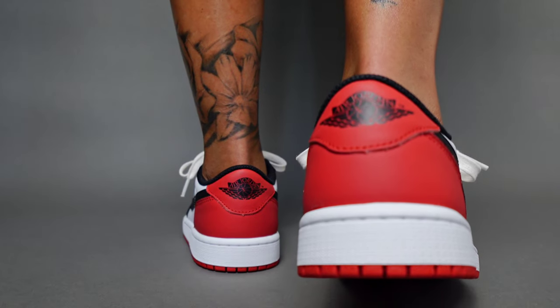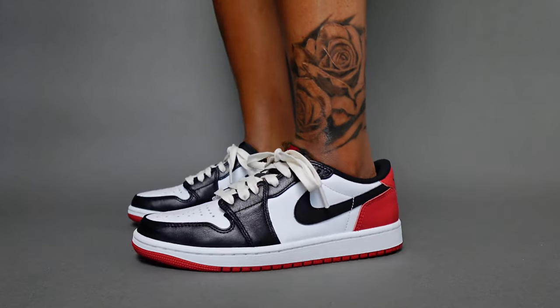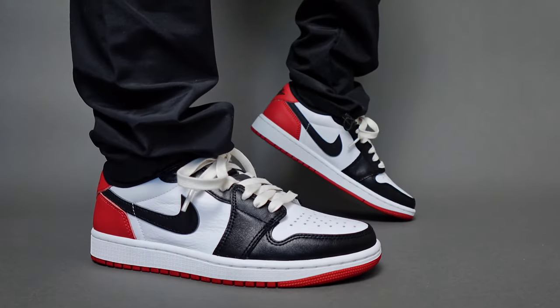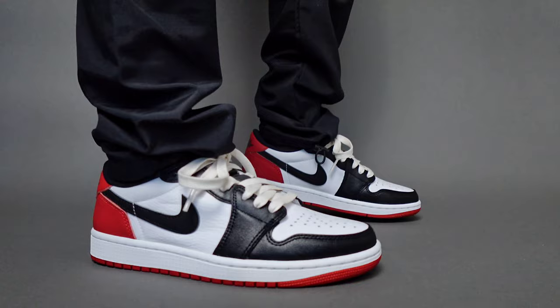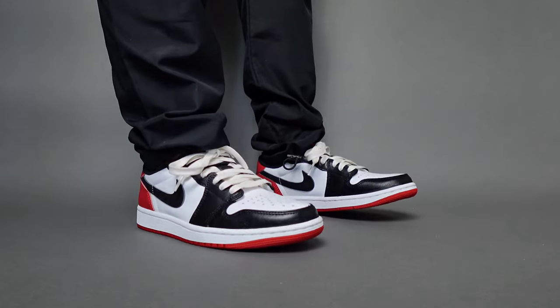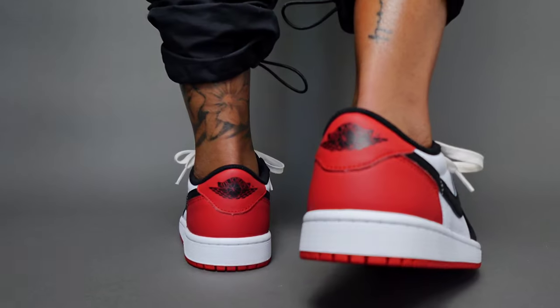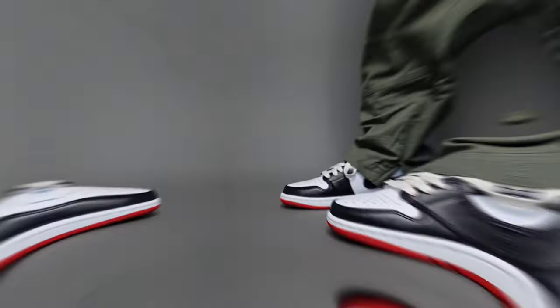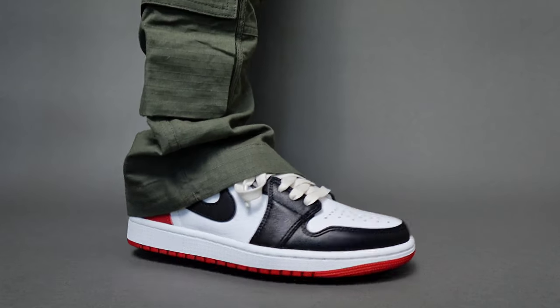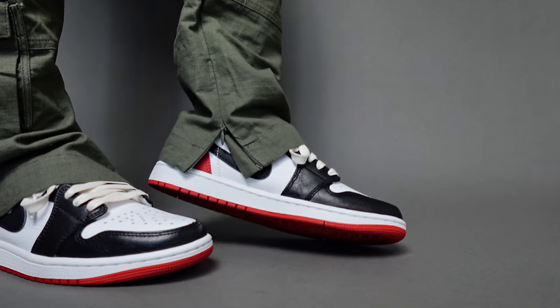Let's just get sizing out of the way right now. I traditionally go up a half size — I know that's weird — but if it's a men's or GS Jordan 1, I go up a half size. Otherwise the sides of my feet feel cramped, especially when I wear thicker socks, which I tend to do. A lot of you went a half size down or true to size in this, and please do whatever works for you. I'm going to buy the size that works for my feet.